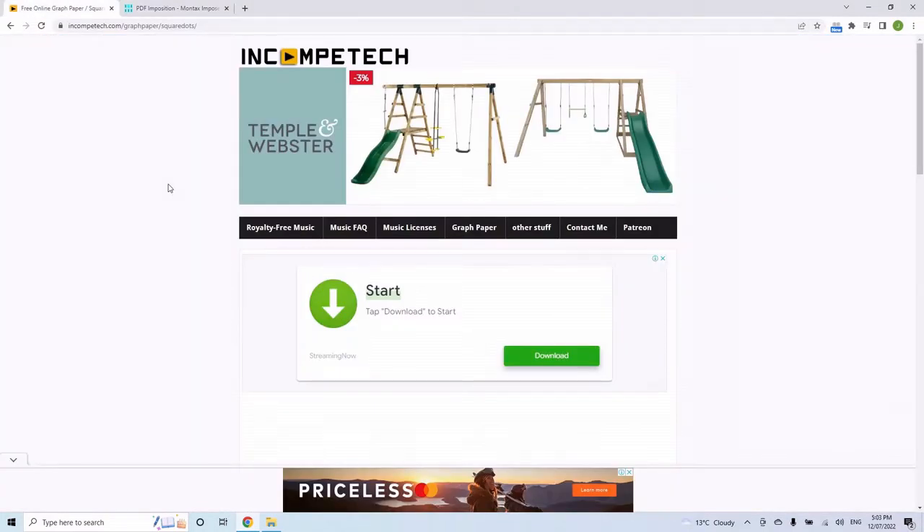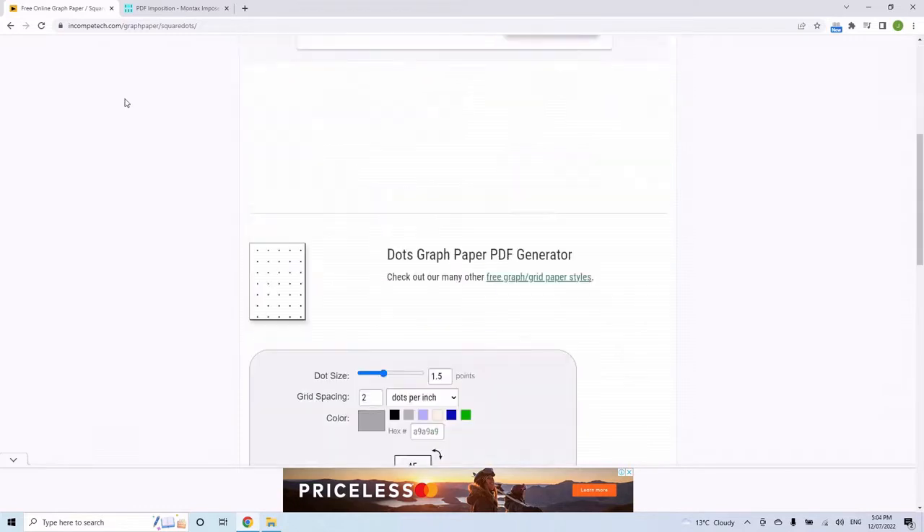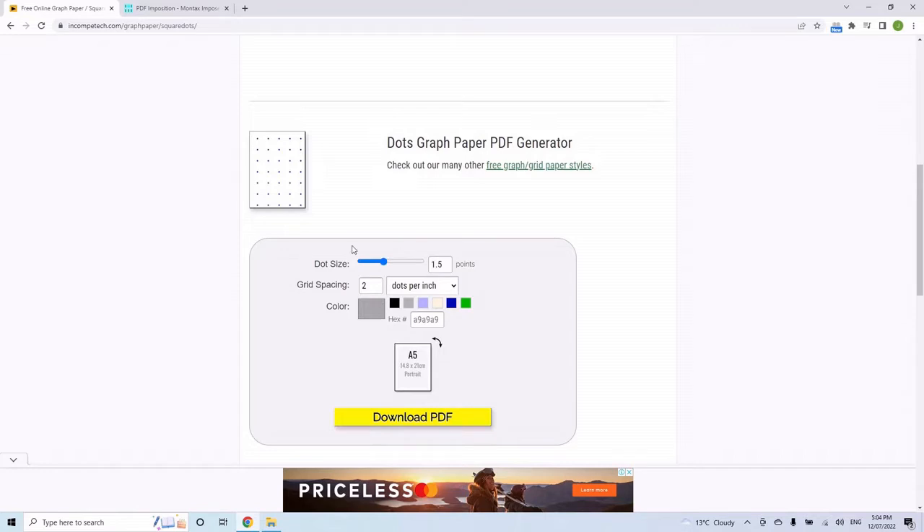First, at compotech.com — I'll put a link in the description — I find this absolutely perfect for generating dot grid paper for bullet journals. Follow the link, change units to centimeters, set two dots per centimeter for a 5mm spacing. I like a gray value of A9 A9 A9. It doesn't have A5 as a default, so enter 14.8 by 21 centimeters with zero margin, then download the PDF.